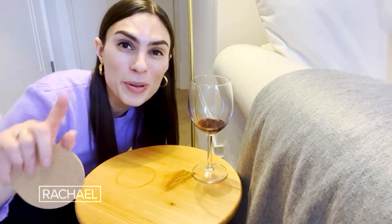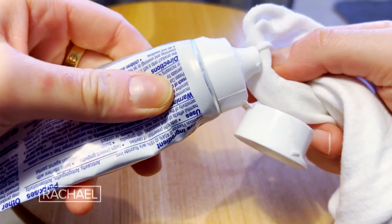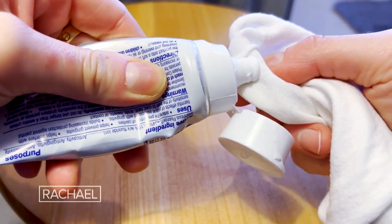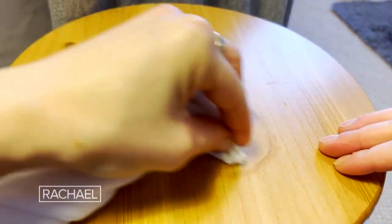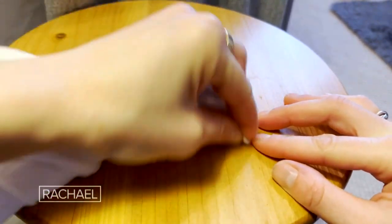If someone forgets to put a coaster down on your nice wood end table and leaves a tragic-looking watermark like this, don't panic. Instead, use some white toothpaste. Apply a pea-sized amount to a clean rag and then work it around the water ring and it will totally disappear because there are mild abrasives in here that help break that down. And in a pinch, you can actually use mayonnaise too.